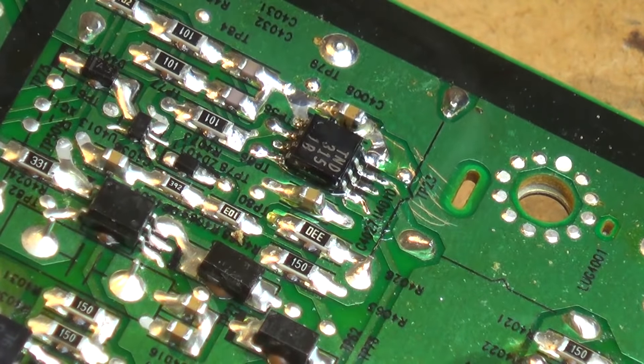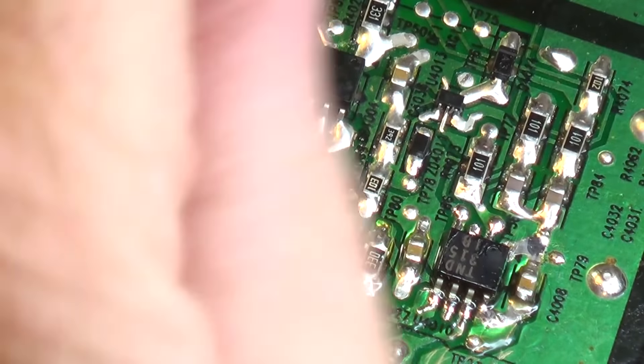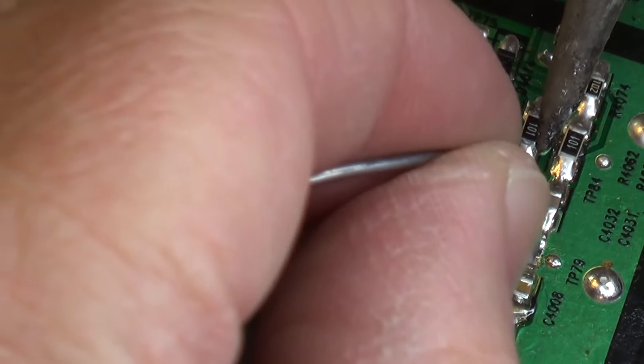Now I can go back and put a little bit more solder just over top of each of the pins. There we are — that's our IC. I'm just going to go and add just a tad more solder.